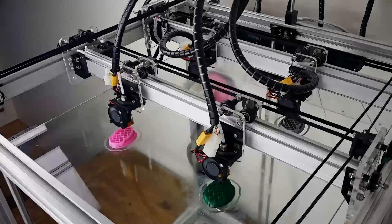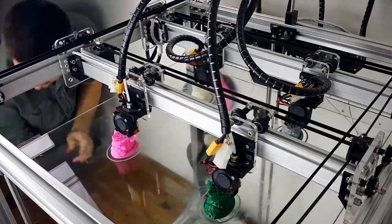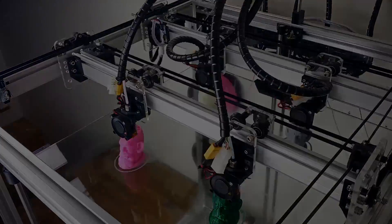The Beast is a 3D printer with a massive build volume and is capable of printing four identical objects at the same time, making it the perfect machine for anyone looking to pump out truly gigantic prints or speed up production of repetitively printed parts. Hi, I'm Josh and I'm Dan. We're from Cultivate 3D and this is The Beast.